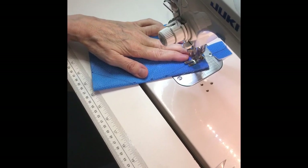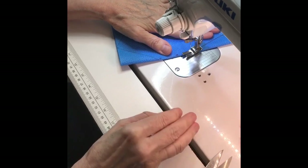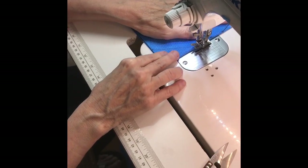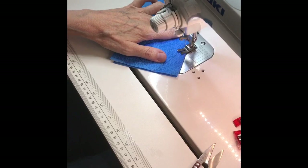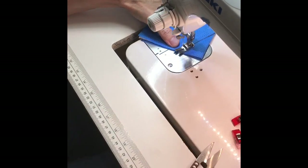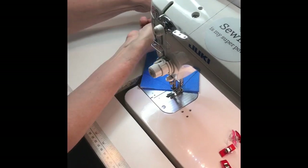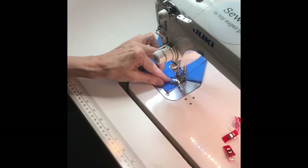We are only going to sew the two areas at the fold of the mask, both above and below. It is important when sewing along this line that you reverse stitch both at the fold and at the bottom and top. This is going to help reinforce the mask.